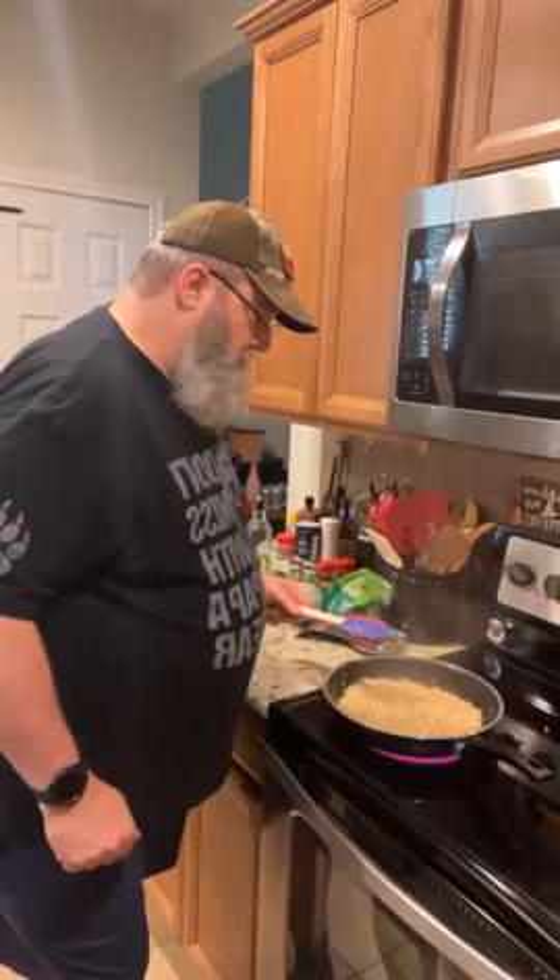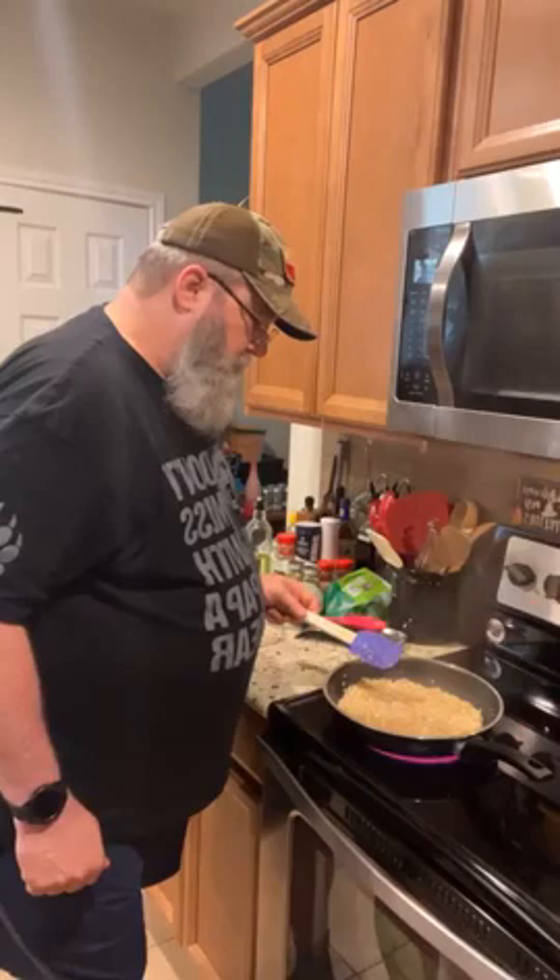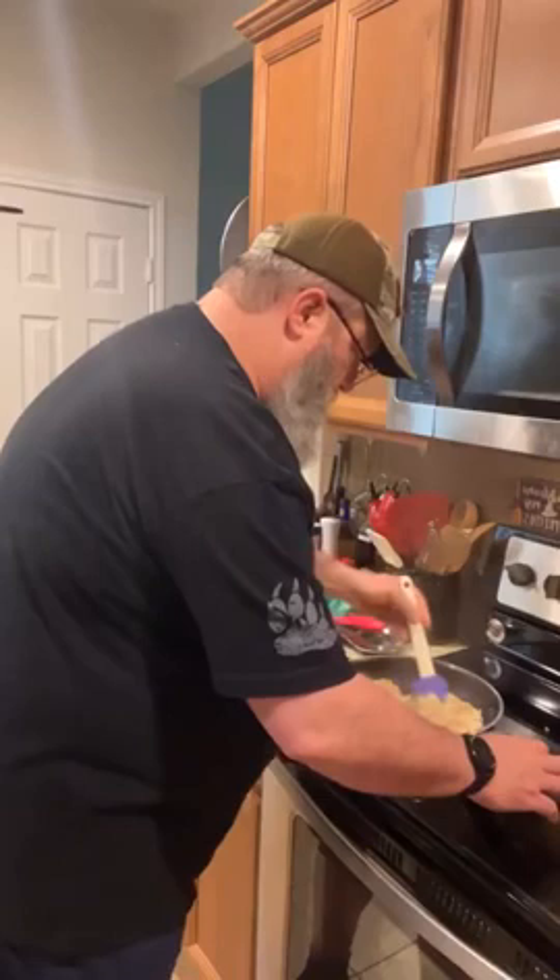Another recipe we're going to be making soon is a cauliflower salad — basically instead of potatoes you're using cauliflower. That's going to be really good. We could have that with hamburger patties with no bread.